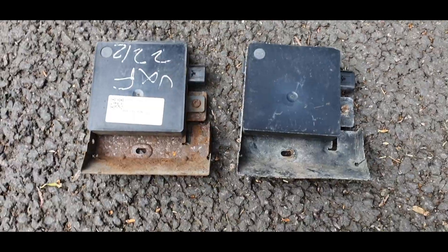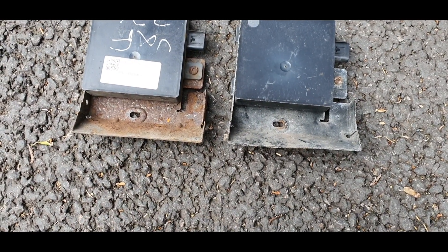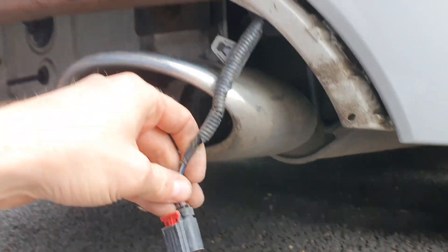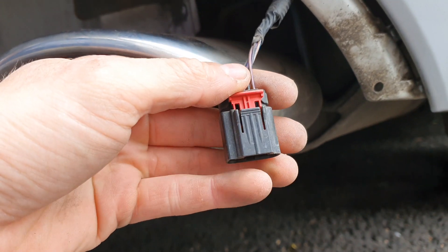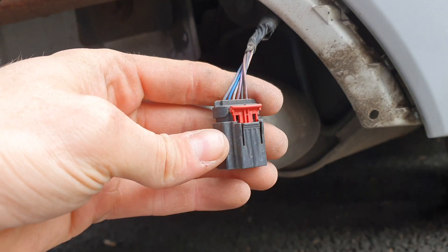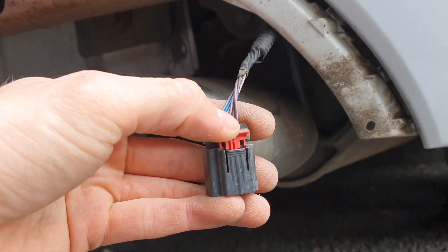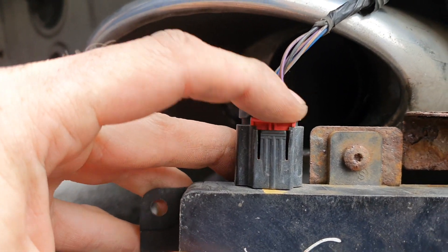So these are the two units — left and right are identical, brackets are identical. Yes, that's a bit rusty but not too worried about that — they are from a second-hand car. This is going quite well so far. I've managed to get the cable out of the driver's side. So with these connectors, pull the red tab out and then squeeze the fit to remove it, and vice versa — when you plug it in, push the red tab back in.